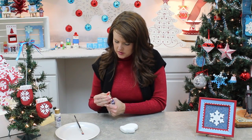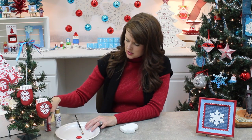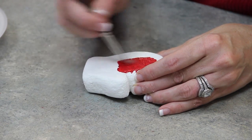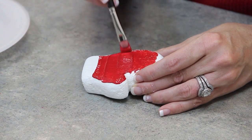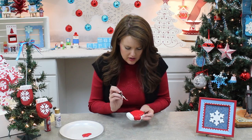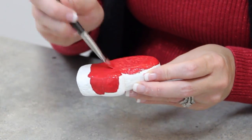So Santa Red — let's start with him. And then we will use our Snow Titanium White for the top of the mitten. Look how wonderful the paint is actually going on this. Imagine if you were painting this without Magic Coat on the styrofoam — the paint would just be sinking into it. I love what this product does.